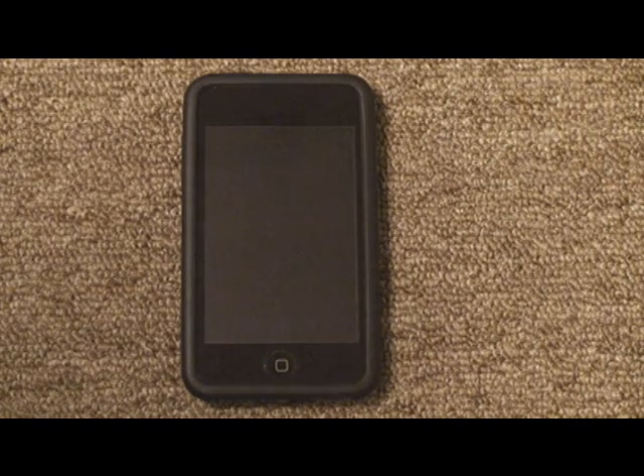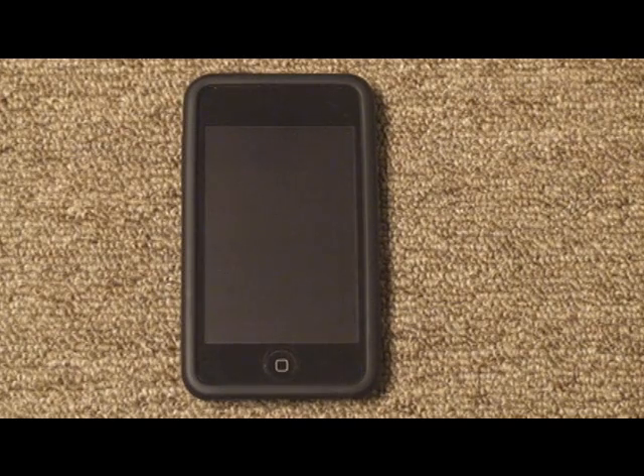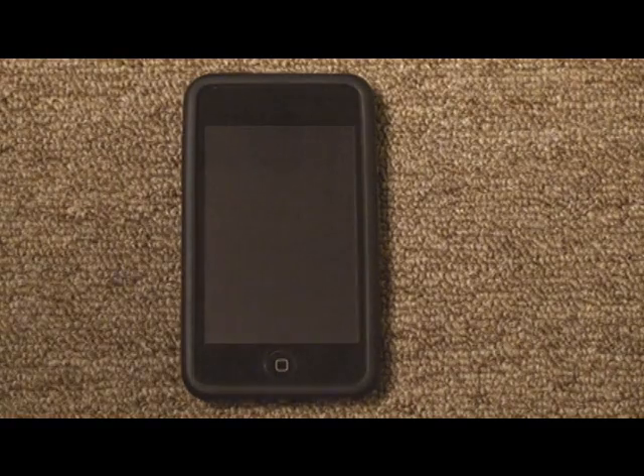If you have an iPad, the app is already pre-installed. If you have the iOS 4.0 operating system on your iPod Touch or iPhone, you need to get iBooks from the App Store. I will show you how to do that.